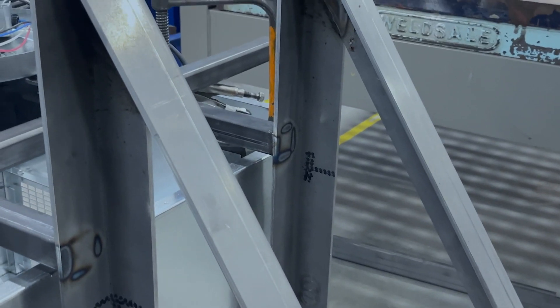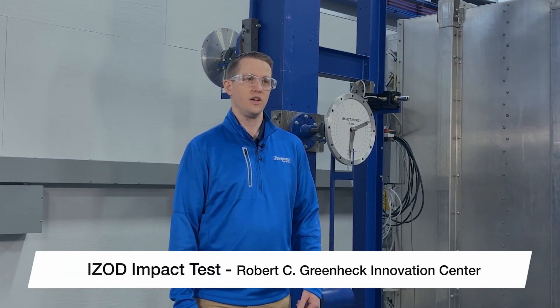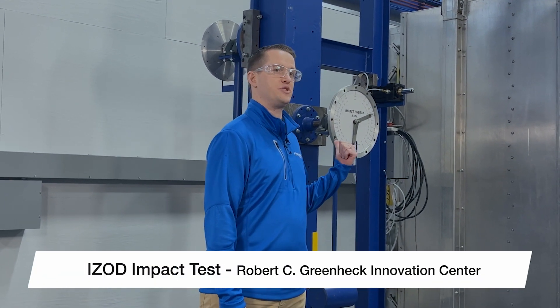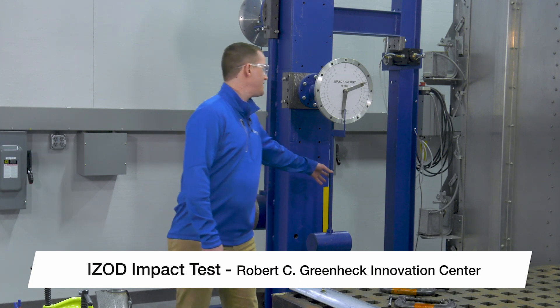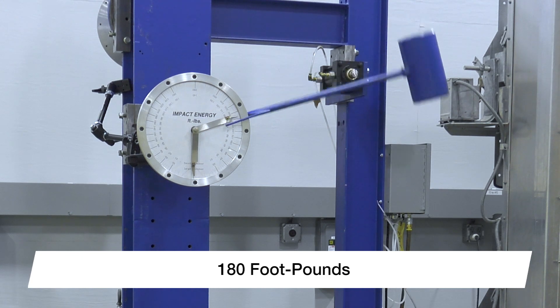But Greenheck didn't stop there. Our engineers put all of our overhead fan blades through severe impact testing using an Izod impact test machine. During this test, a 50-pound hammer impacts the fan blades with over 180 foot-pounds of force.